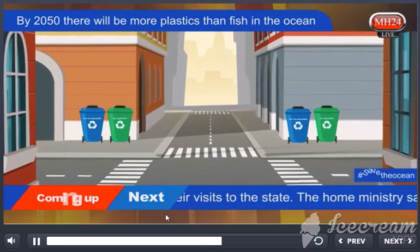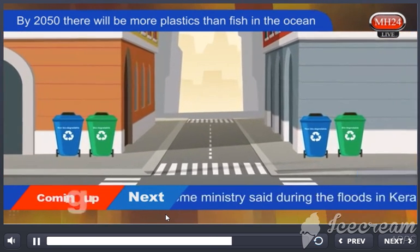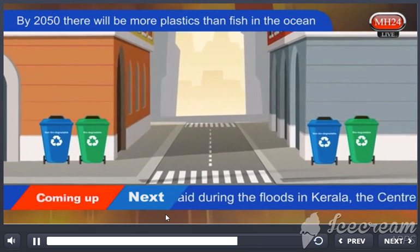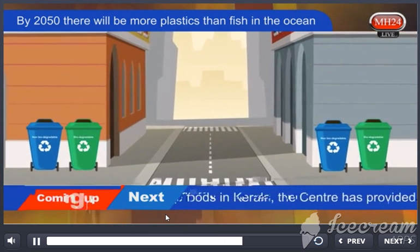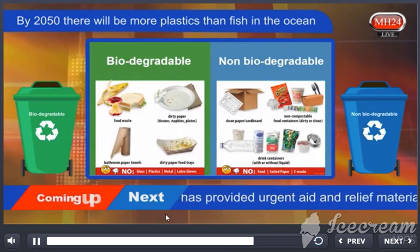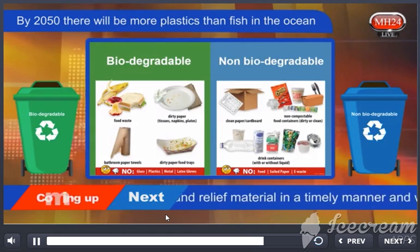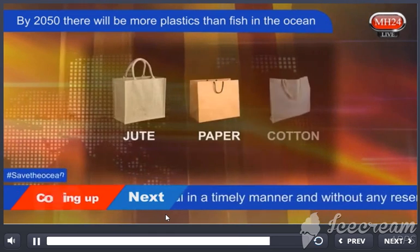The municipal corporations of the cities of Maharashtra have installed separate garbage bins for throwing biodegradable and non-biodegradable waste on every corner of the street. The awareness to dispose of waste in separate bins has to be created among the people, and they should be encouraged to start using jute, paper or cotton bags immediately.